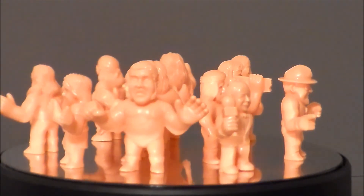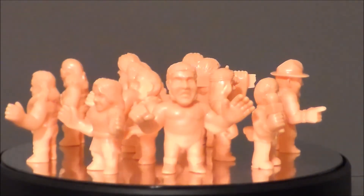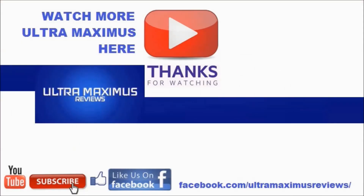So there they are — the 80s WWF classic wrestlers from Muscle. Hey guys, thanks for watching. If you like this video, thumbs it up; if you hate this video, thumbs it down. To watch more Ultramaximus, click on the links to the right. Don't forget to subscribe and share, like us on Facebook, and look for more videos in the future.